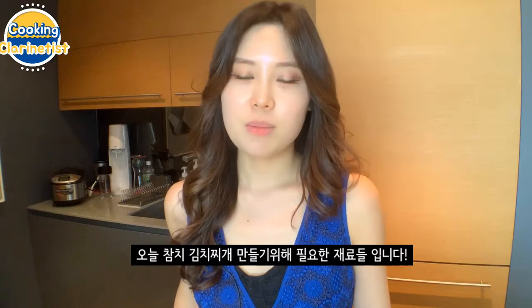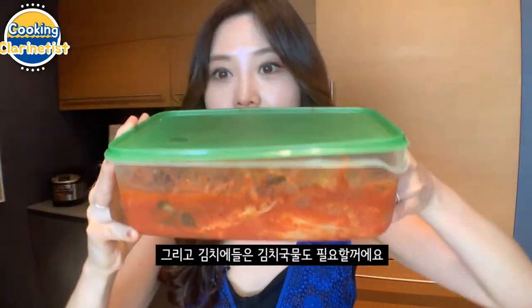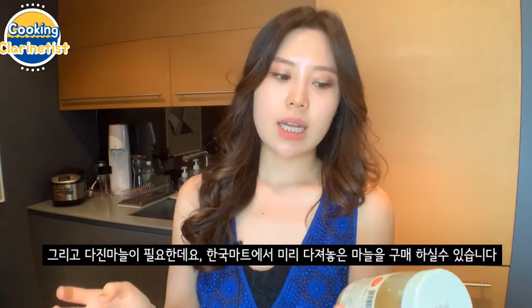Here are the ingredients to make canned tuna kimchi stew. We will need about half a cabbage of kimchi and the soup that the kimchi comes in — so, kimchi and the kimchi soup. We will need a soy sauce specifically for soup called 국간장, which you can get at Asian markets like H Mart. Another ingredient you can get there is minced garlic, already minced and pureed a little bit in a jar — a pre-made minced garlic.